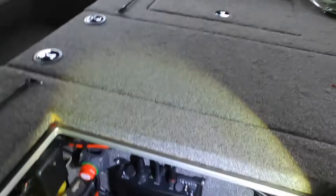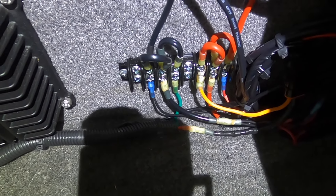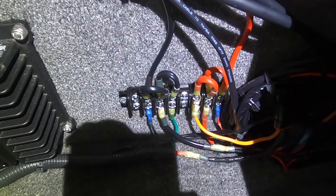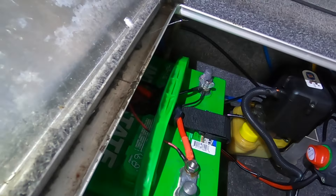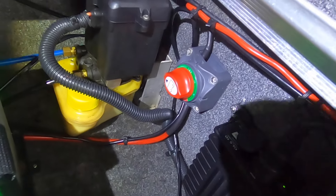I went to AutoZone and bought one of those fuse block things — I don't know if it's the best but it works. I had to do jumpers because they're direct wires, I had to jump each one over. Working from right to left: on the right positive I have the LiveScope, the next positive I have the two graphs, and the next positive I have the power pole. All the wires are tied back in there and run through there.